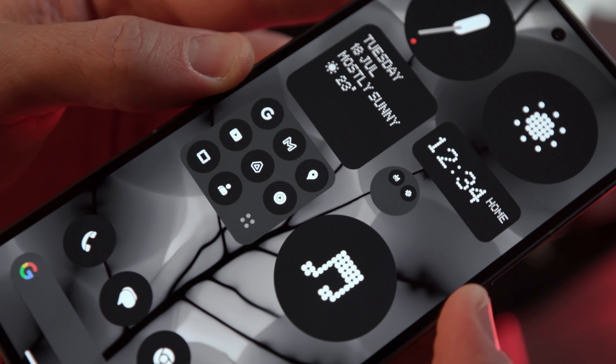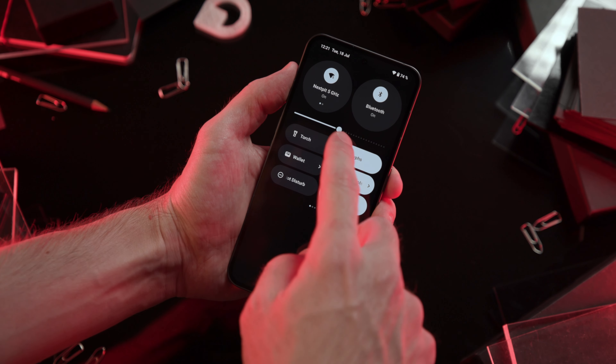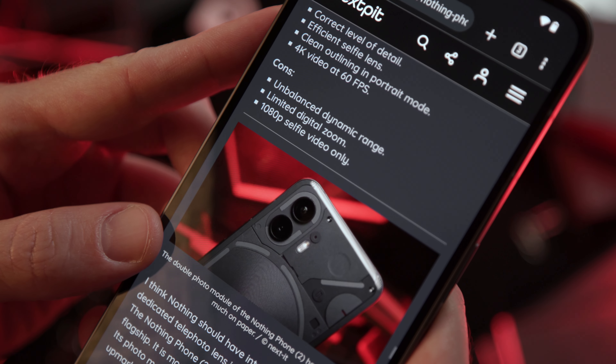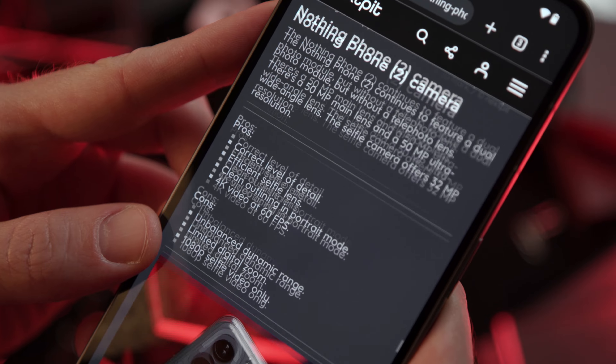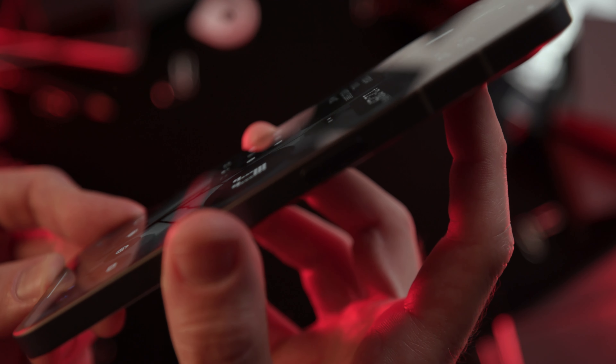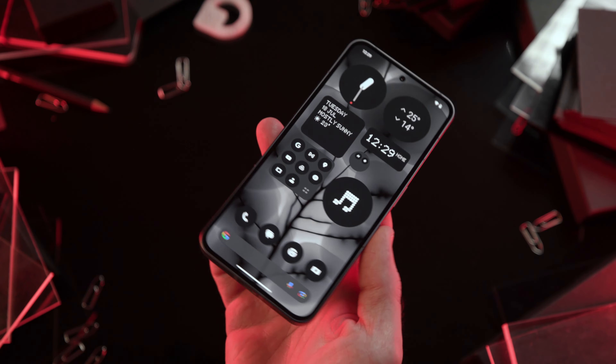The Nothing Phone 2 display is a 6.7-inch OLED panel with full HD resolution. It incorporates LTPO technology and can vary the refresh rate between 1 and 120 Hz depending on the scenario. Maximum brightness is 1600 nits according to the company. We didn't experience any problems with visibility or fluidity, and the colorimetry is quite nice in active mode. Like its predecessor, the Nothing Phone 2 display is flat, which we know will please many people.